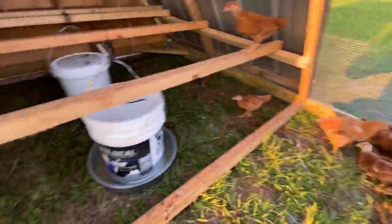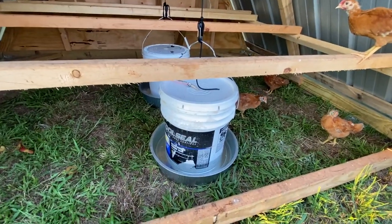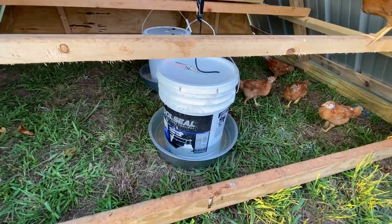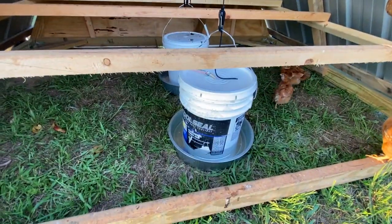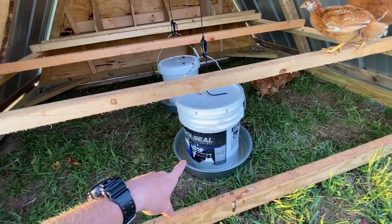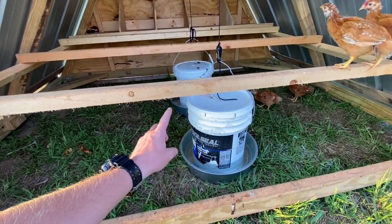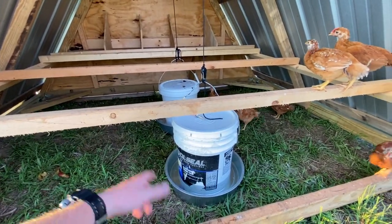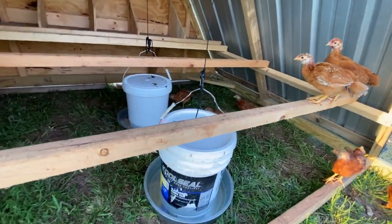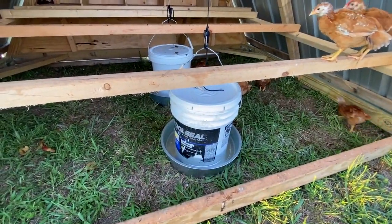We decided to make our own hanging feeder and waterer. We already had some buckets laying around, so we went and bought some pans — I did buy another bucket. So basically we've got about 20 bucks into a feeder and a waterer.